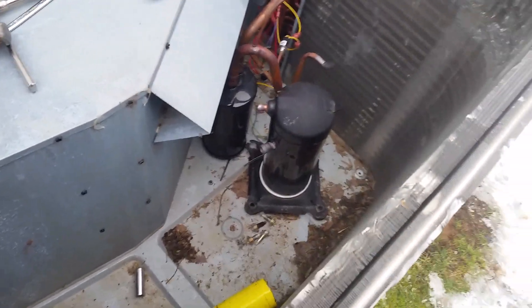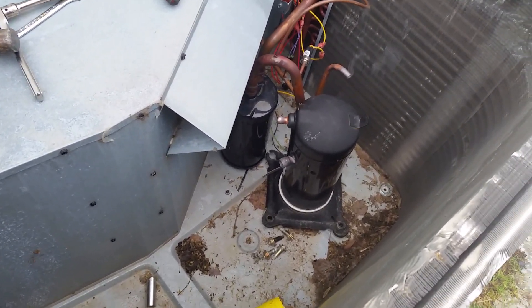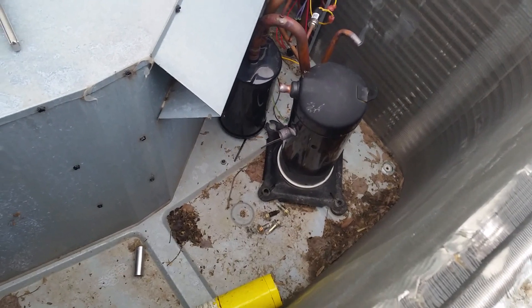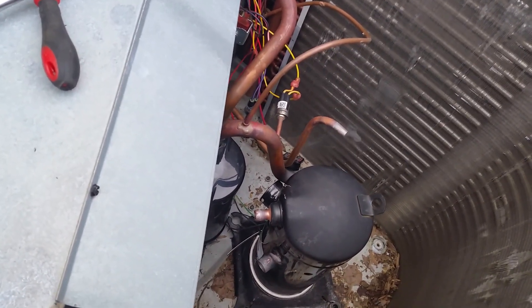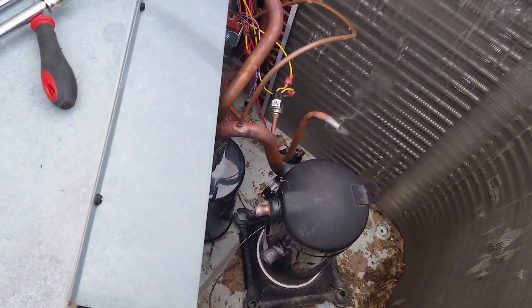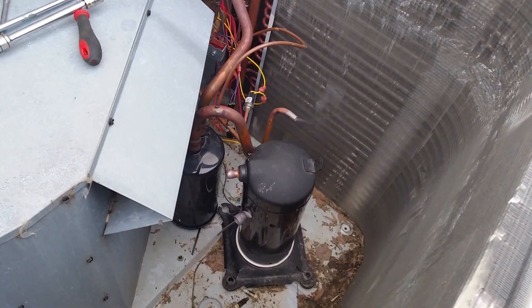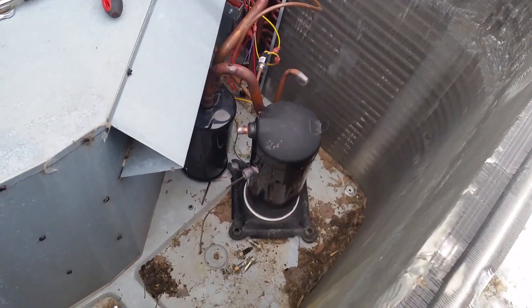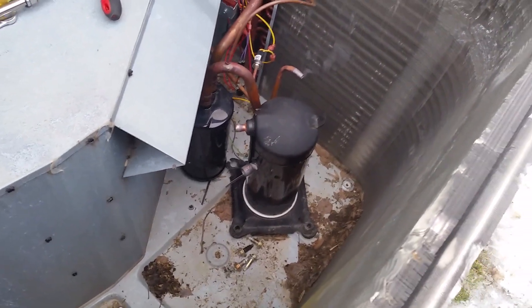So we flushed it out and unbraised the connections. And you can see we even pushed it through with nitrogen and we're still getting a little bit of gas coming out. We'll wait a little bit and then push some more nitrogen through to get all that gas out, and then I'll take the old compressor out and put the new one in.